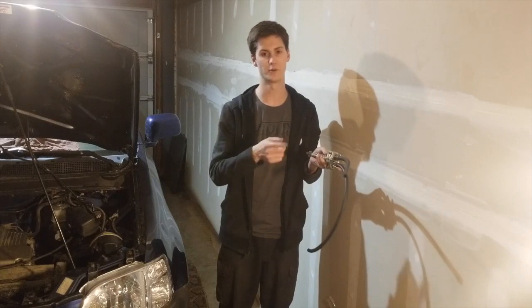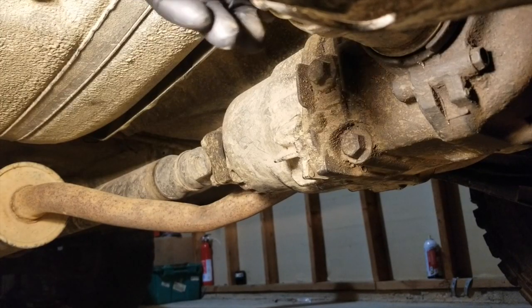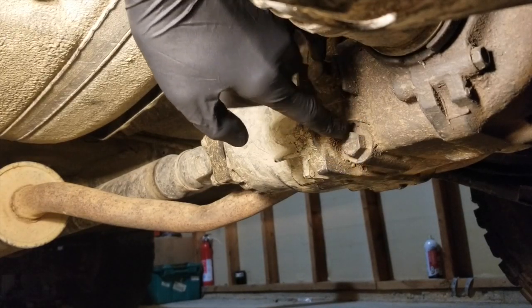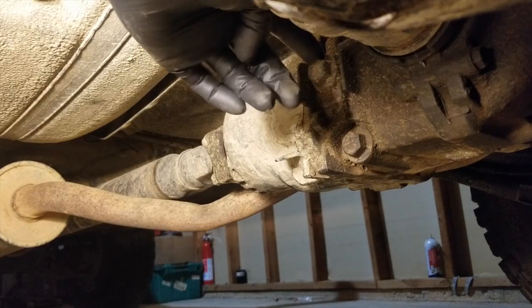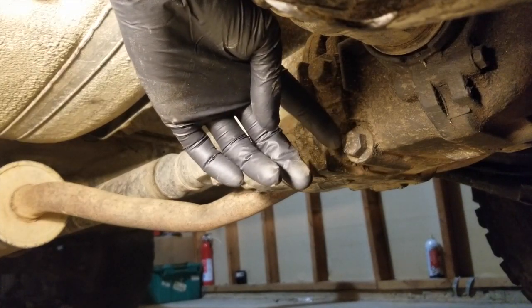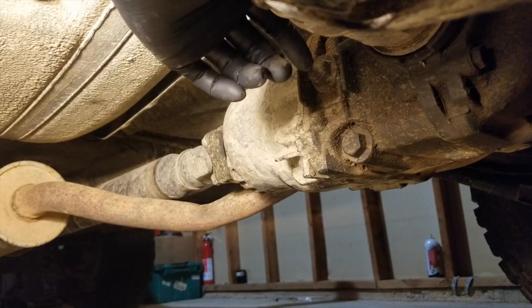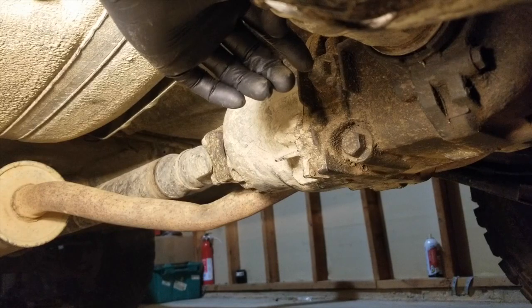You have two bolt holes on the side of your rear diff. I always start by removing the fill hole first, because if you remove the drain plug and can't get the fill plug out, you're pretty screwed. So we'll go ahead and do that first.